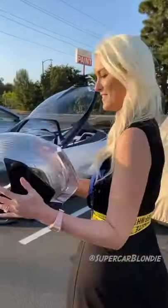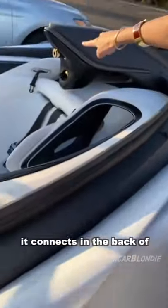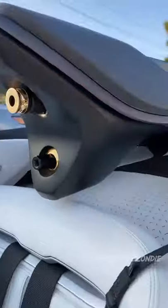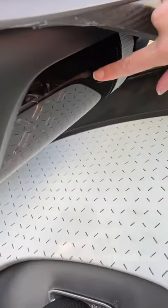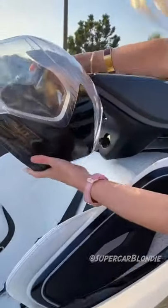Look at what this helmet does. This is for oxygen and water. Here it connects in the back of the headrest. This is the water tank here and the oxygen is fed up through here. This connects to the headrest.